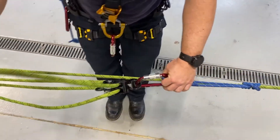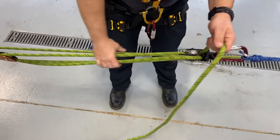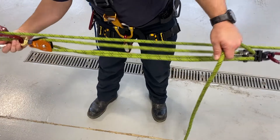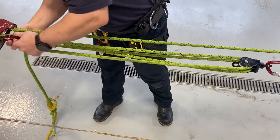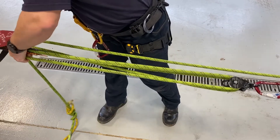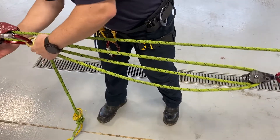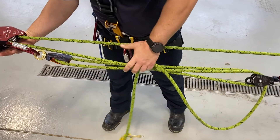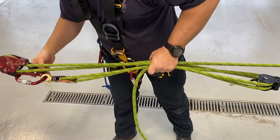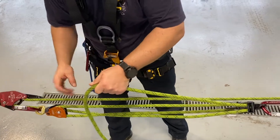Put it under tension. Now we have a five-to-one. It's good to orient this carabiner so that it's not going to get in the way of our gate or of our handle for our clutch. Got everything oriented correctly, we can unlock our clutch.